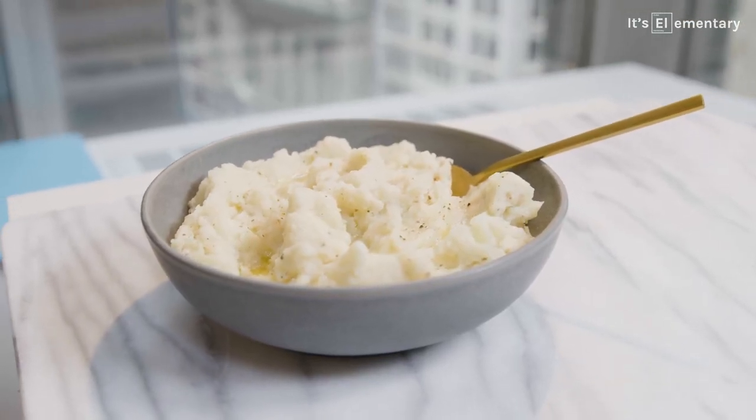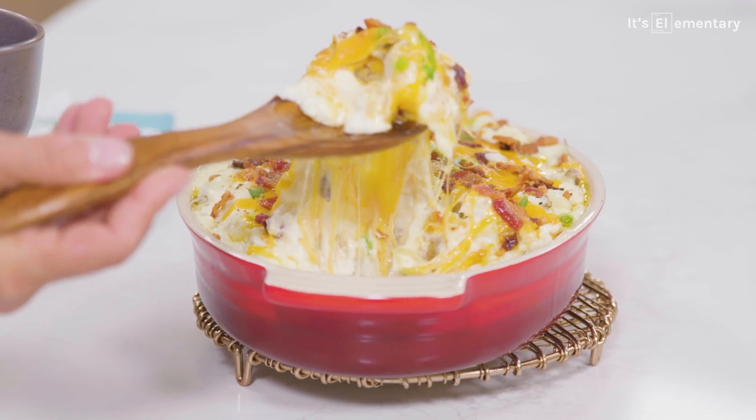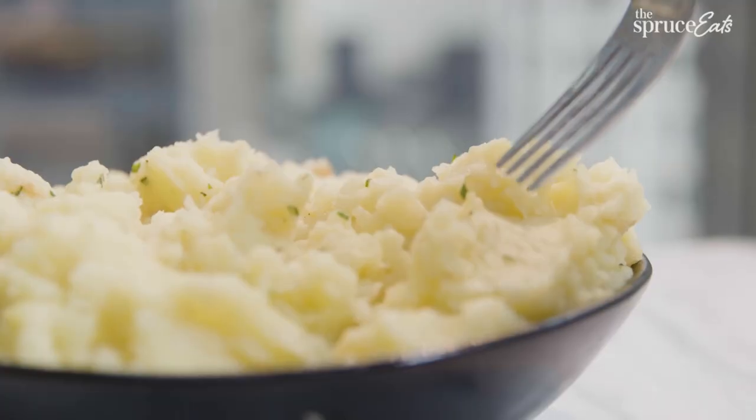Mashed potatoes are clouds of deliciousness in your mouth. They're smooth, they're simple, they're rich, they're comforting, and they're really simple to make once you know the basics. For more episodes of It's Elementary, subscribe to The Spruce Eats.